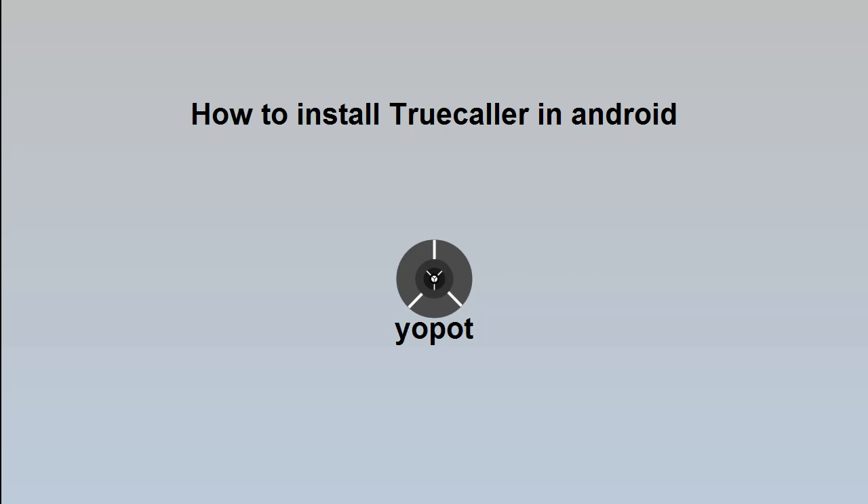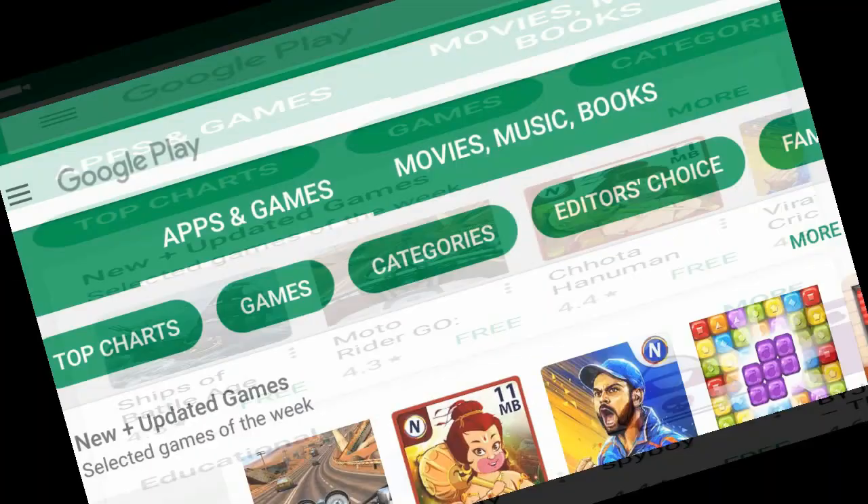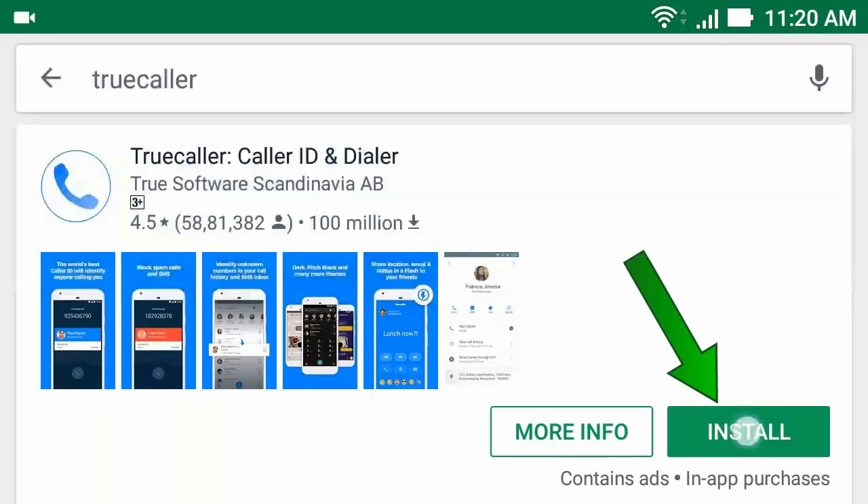How to install TrueColor on an Android phone. Hello everyone. To install TrueColor, first go to the Play Store app, then type TrueColor, and click install.